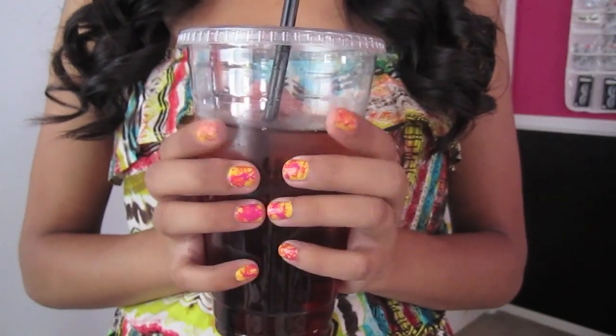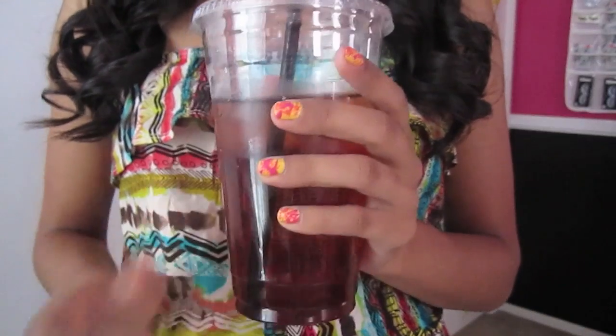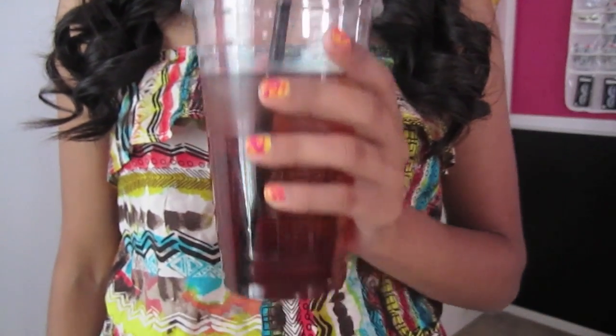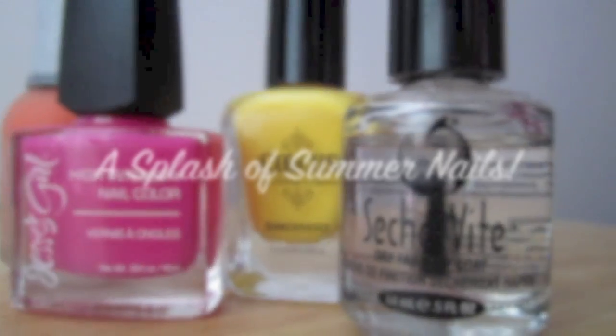Hello everyone! Today's video is going to be a super fun and easy tutorial on how to create a splatter design on your nails. This video was inspired by the fun and bright colors in summer. I hope you guys like it. Enjoy!